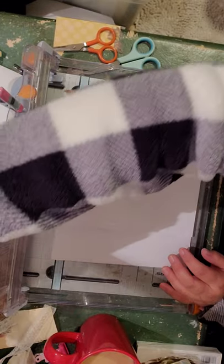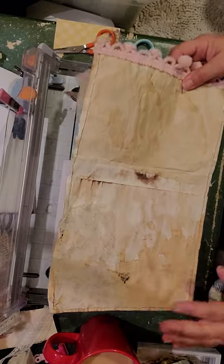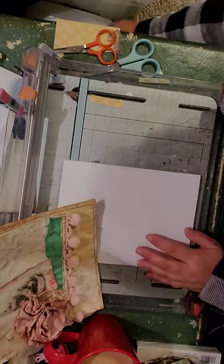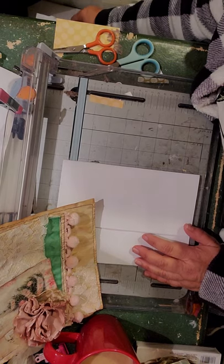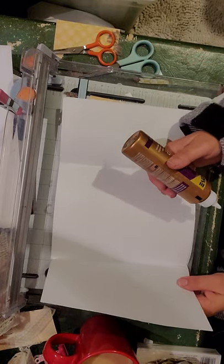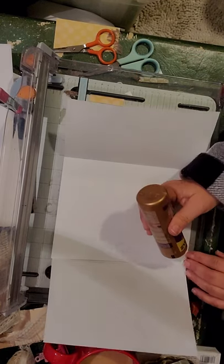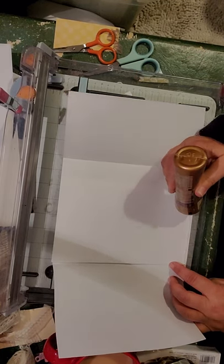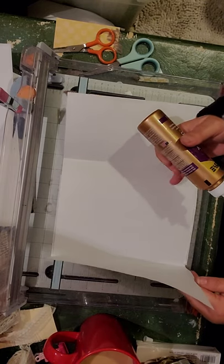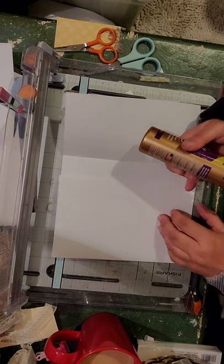That's literally what I did for this one, except this one was longer paper. So like I said, if you want to do something that's a little bit longer, let's do this. Let's glue this up first and then I'll show you how to make it longer if you don't have long paper. I'm just going to bring up this side.